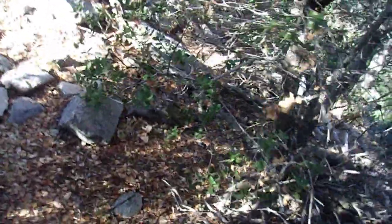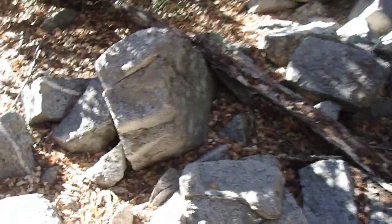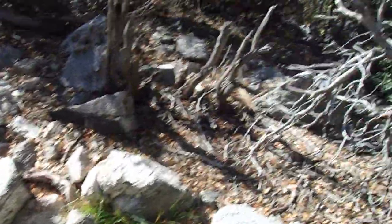Smells great up here, I'll tell you that. Smells incredible. There's a slight woodsy aroma. Canyon live oak has a very slight woodsy aroma it gives off, especially the decomposing leaves and stuff like that. Does have a very nice, soft, woodsy aroma here.